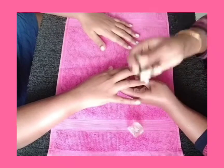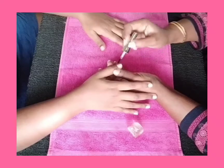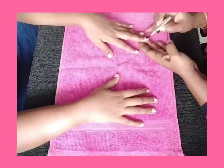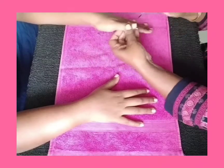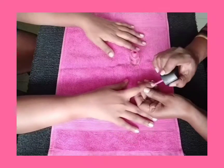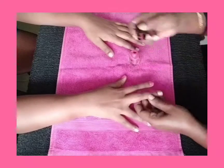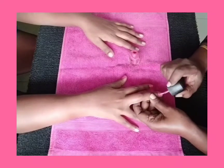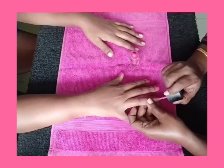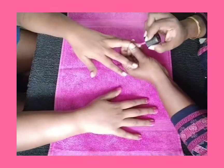Next we'll apply nail polish. Always apply a base coat before applying a nail color — base coat is very essential to prevent your nails from getting stained due to nail colors. This is the last step: apply your desired nail paint, and a simple manicure is done in just 15 minutes in the comfort of your home with the products available in your kitchen.